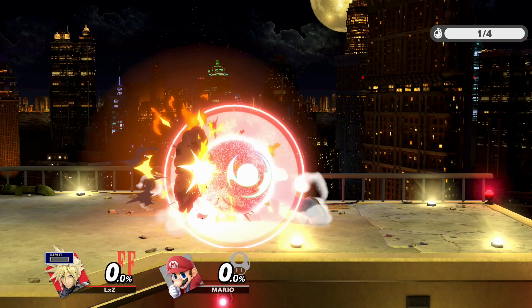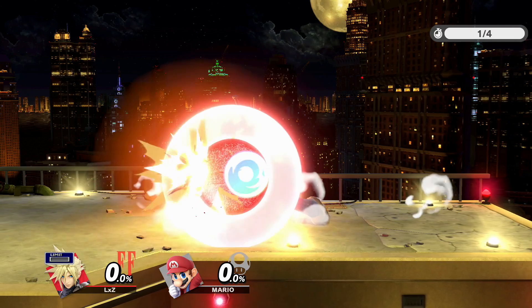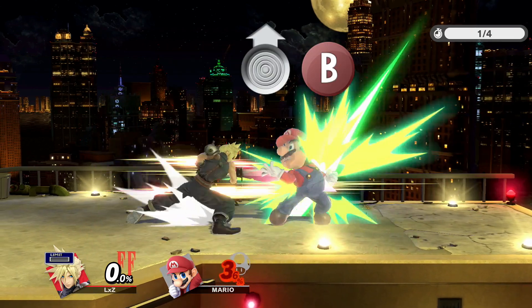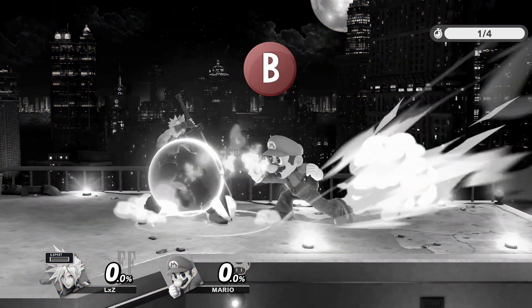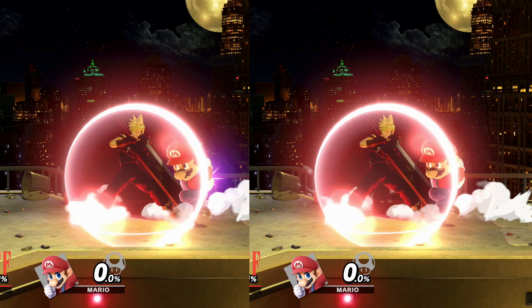I'd like to point out that to perform the up B input, you can either hold up first and then B, or press up and B at the same time. What you should never do is press B and then up. I guess that's why it's called up B and not B up.